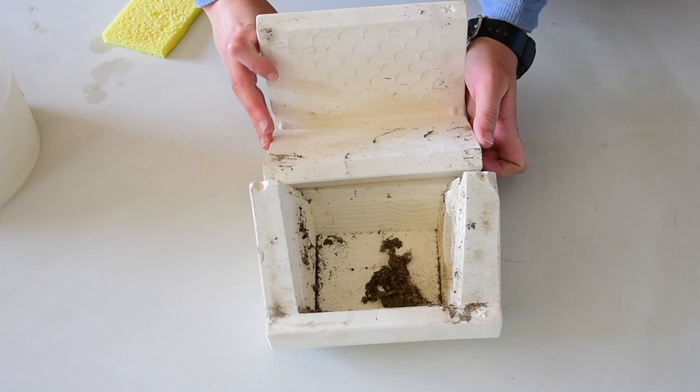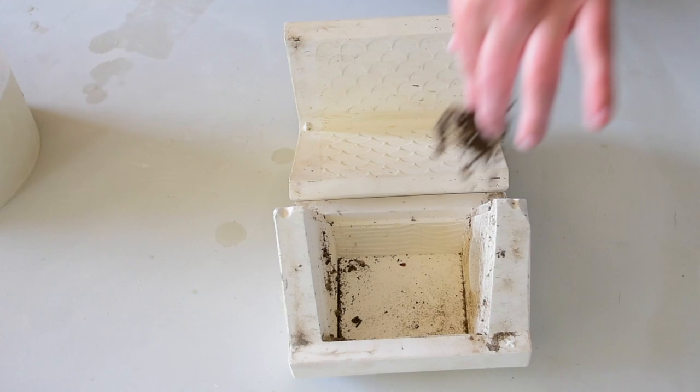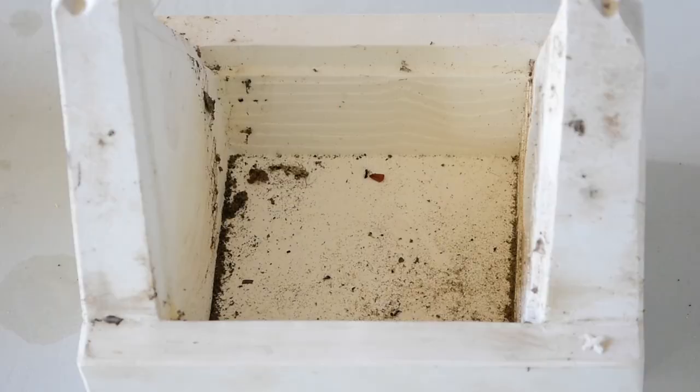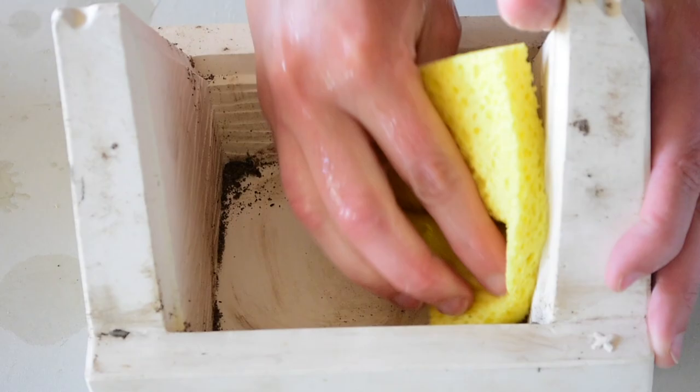When I opened this one up it actually had a spider home in it, which was totally gross. I had to make sure I sponged it down really well because it did have a lot of dirt and debris. I got rid of that spider web — it was a bit gross. This is why I have to clean all of them before I pour, because I wouldn't want a spider web in my work. This one was really really dusty and it was a big job to clean.